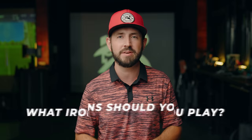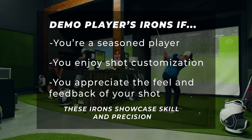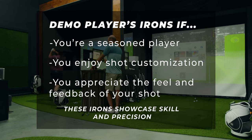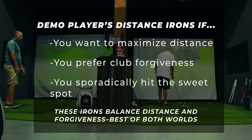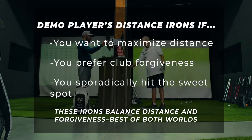Now that we've discussed each category, who should be playing which iron? The true answer lies in skill level and player preference. If you're an experienced player who values workability, shot shaping, and the gratifying feeling of a well-struck shot, players irons are probably your best bet. On the other hand, if you desire maximum distance, forgiveness, and help on off-center hits, players distance irons offer the best of both worlds — a balance between distance and forgiveness with a touch of shot shaping. Honestly, most of us fit into this category, and none of us want to make golf harder than it already is.